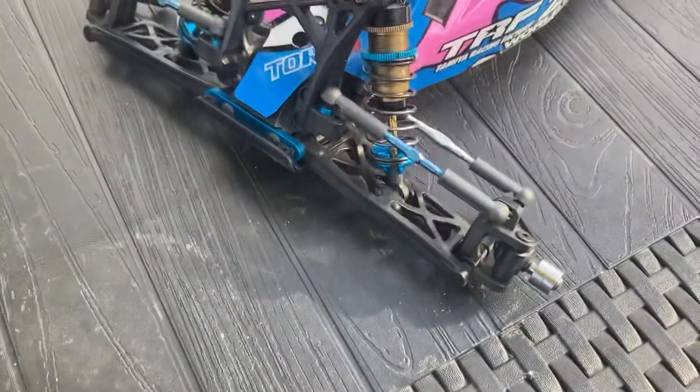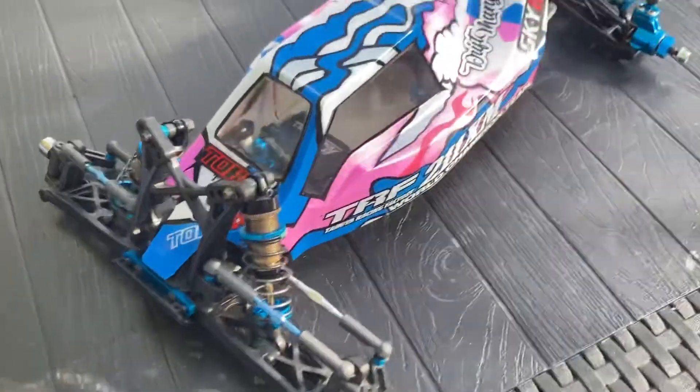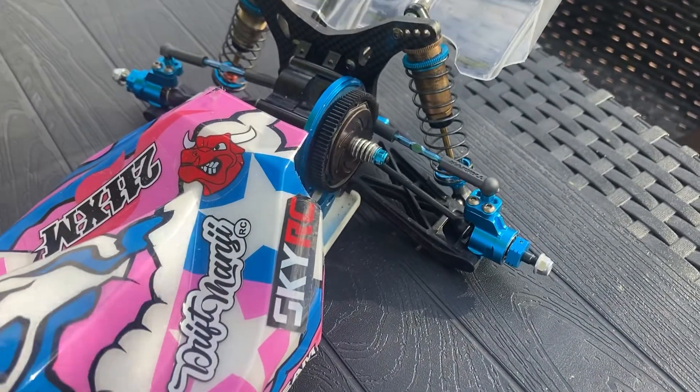I've just put titanium blue turnbuckles on it — still waiting on a set for the steering though. Also fitted alloy rear hubs at one degree, giving it four degrees total toe-in.